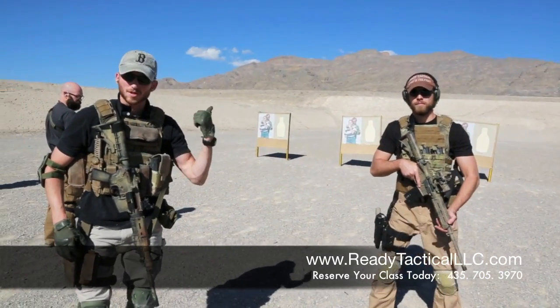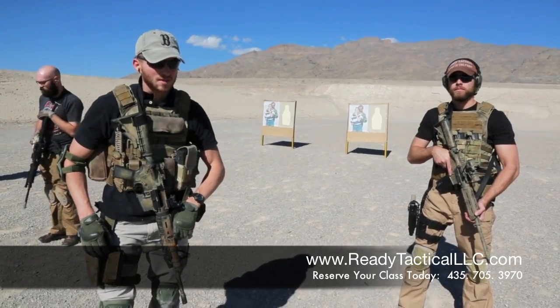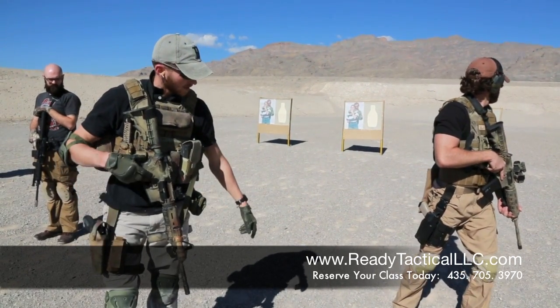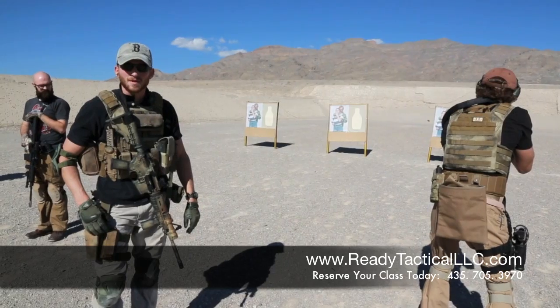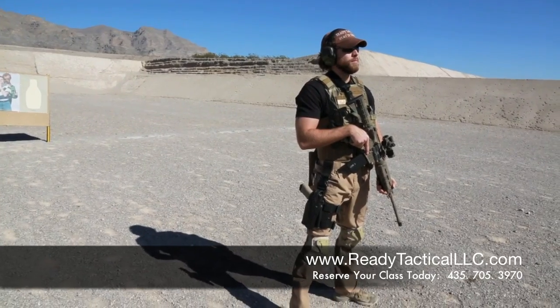Now we're going to have Nate do a 180. So go ahead, Nate. What he's going to do now is his target's behind him. So the first thing he's going to do is he's going to turn, assess the target that is behind him. He's then going to step with his right foot, get over, pivot, and he's going to engage the target. Nate's ready. Shoot!